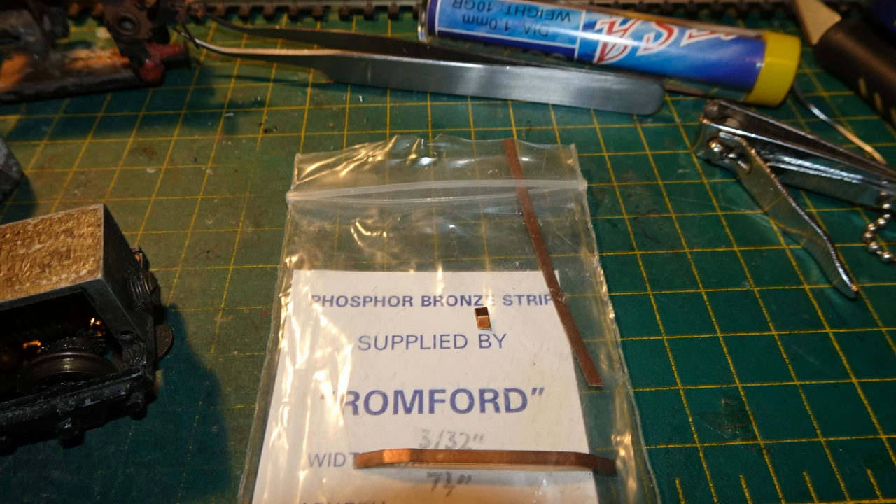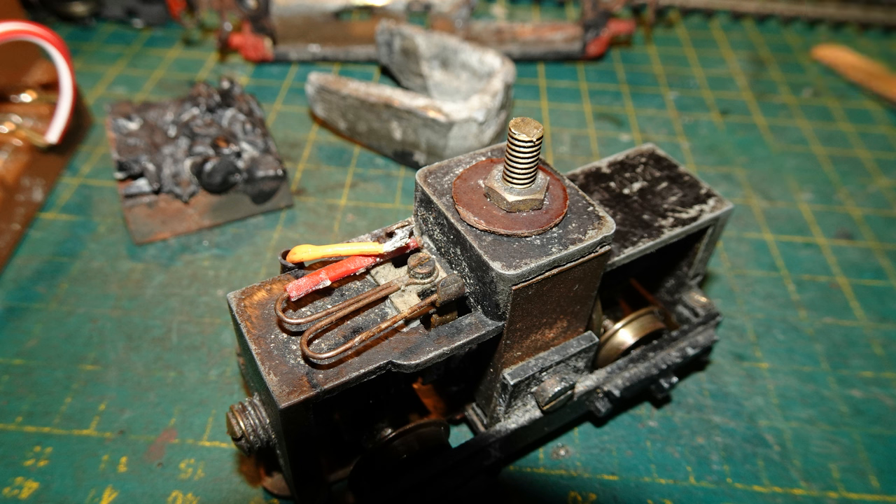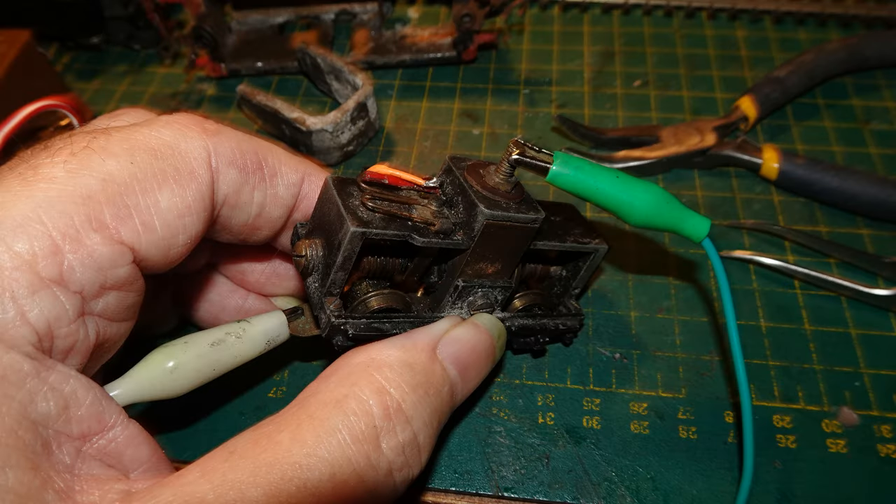I got out some phosphor bronze strip and cut a small piece — about 4mm in length — bent in the middle, to make a contact for the end of the wire. I soldered that contact piece to the end of my extension wire, then fitted it in place between the insulating sleeve on the spring and the end of the brush. The motor still didn't run reliably. Checking continuity again, I found continuity from the centre rail pickup to its brush was now fine, but continuity between the chassis and the other brush was iffy. I took out the uninsulated side of the spring and cleaned the end of the spring and the inside of the top of the brush where it was supposed to make contact. After that cleaning, the motor finally worked reliably.